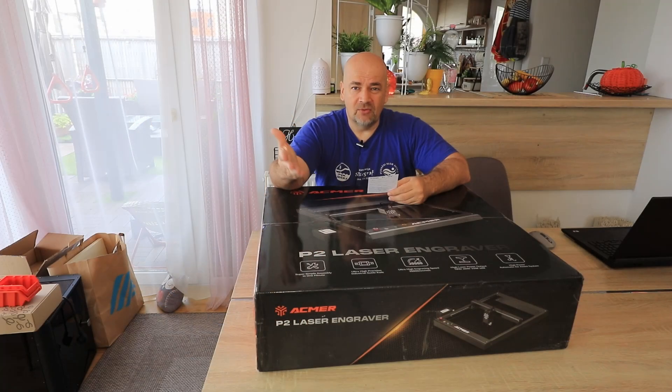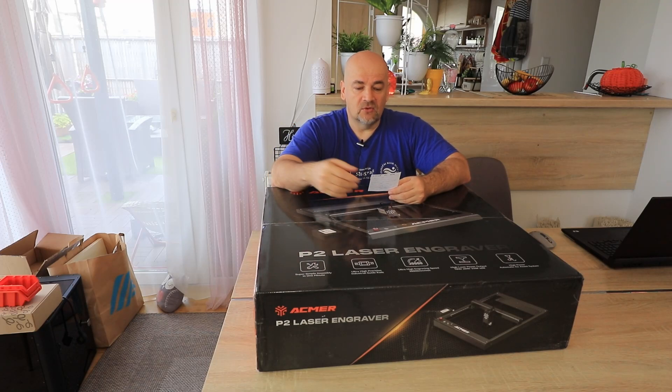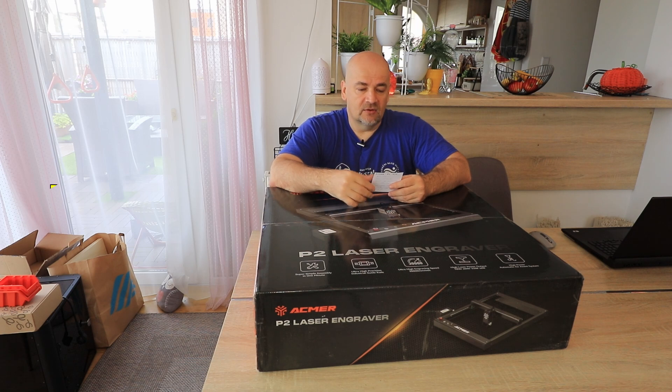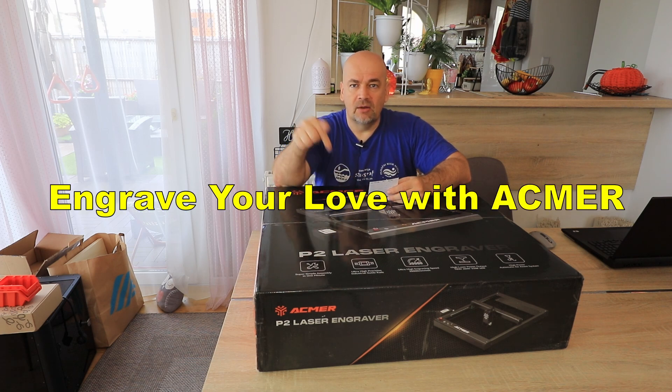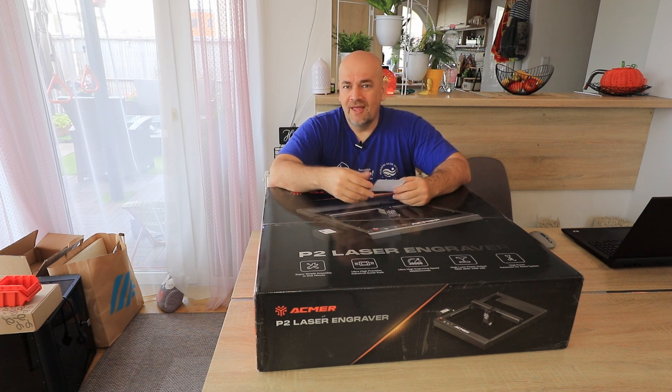ECMAR asked me to mention this, but depending on when you are watching: there will be an event called 'Engrave Your Law with ECMAR' — there will be a link down in the description. And as always, please think about safety. These are tools which require safety equipment.